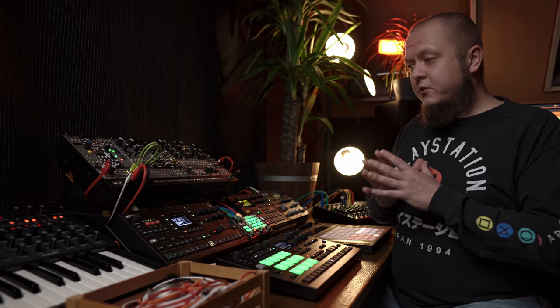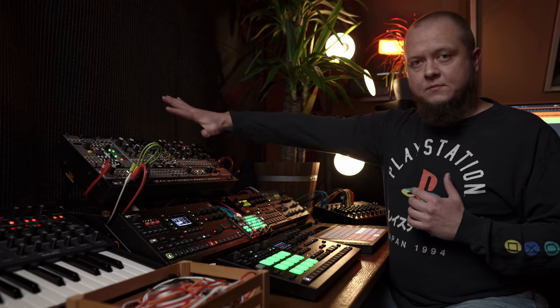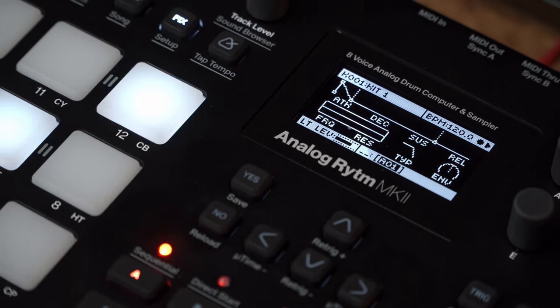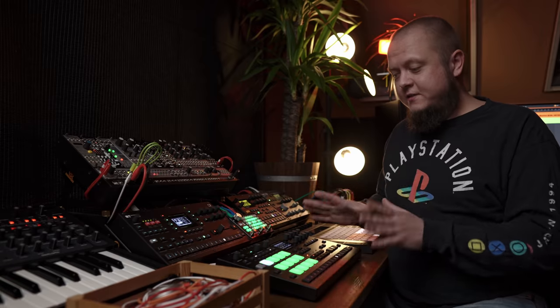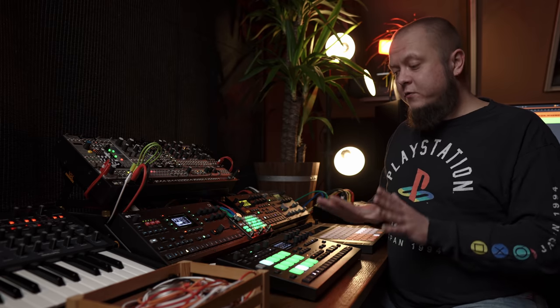Now let's talk about the gear. I have several areas here. The first and most important one I call the main deck. The first thing here is Analog Rhythm — it stands in the center of the entire setup. This is the main drum machine or drum synthesizer I use for creating samples or working on tracks. This is where everything starts. It's a really powerful, really crazy analog drum machine with lots of sonic characteristics and possibilities. I really love it.